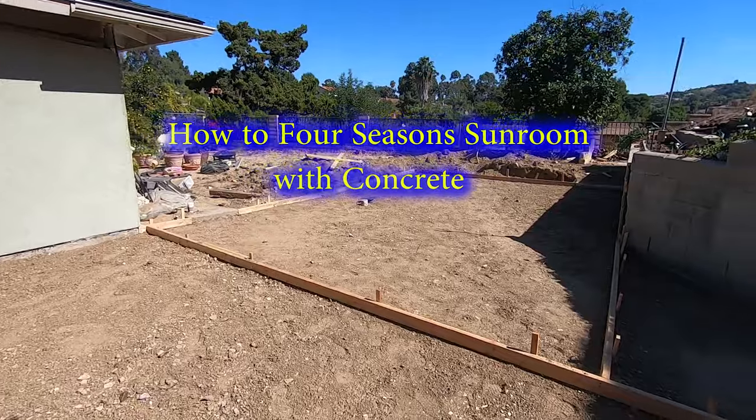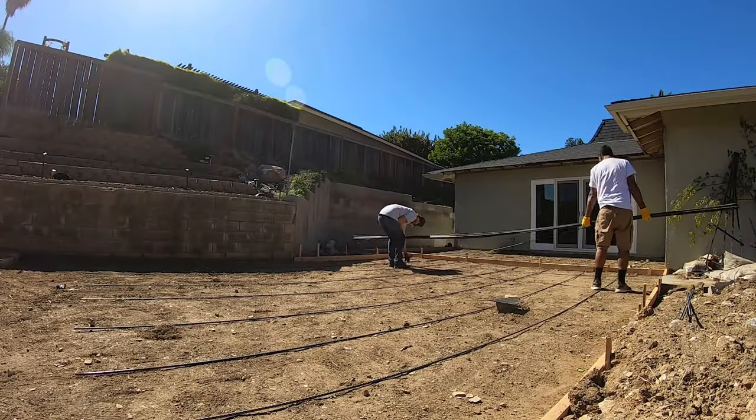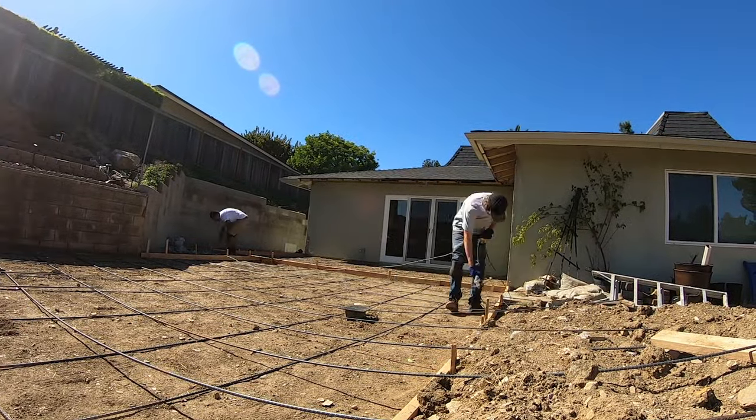Hey guys, it's AJ with Everyday Patio again. I hope you're having a good day. Today we're gonna start off with a sunroom build that I did. The whole video is gonna be about four minutes and goes through all the steps that go into making a proper sunroom.